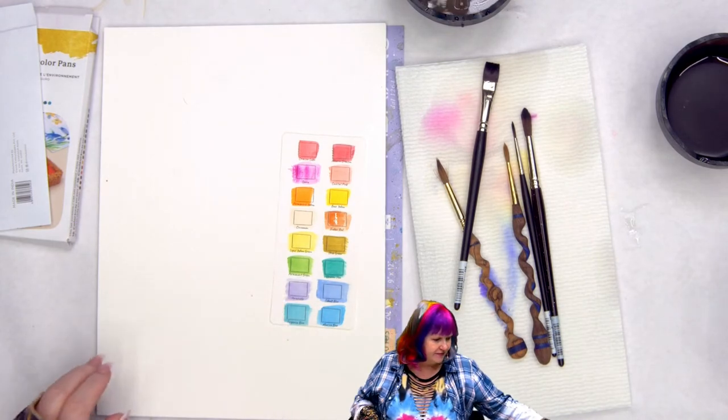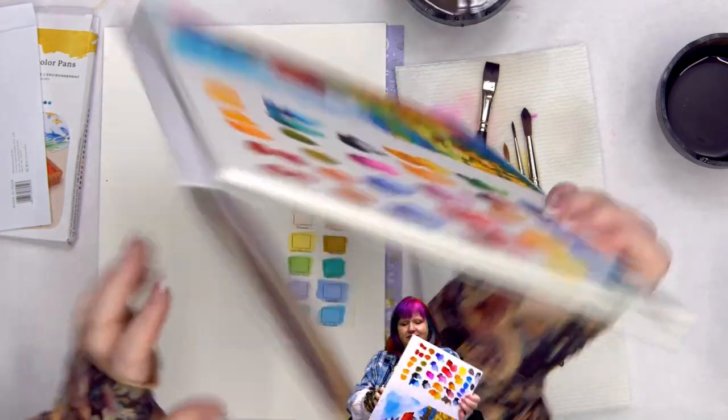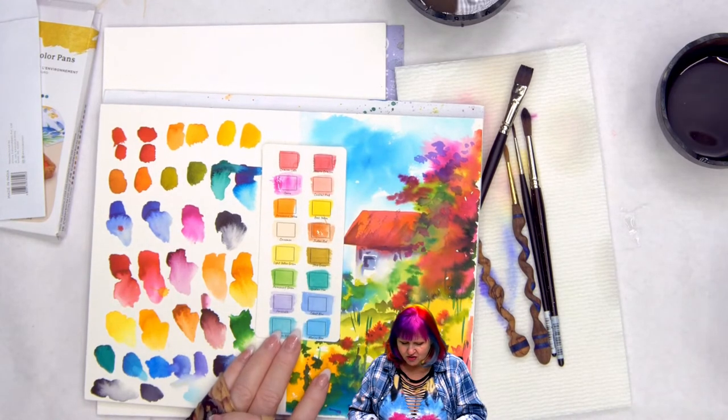Now we had swatches earlier. What's the difference between dye-based paints and pigment-based paints? The pigment-based are just a little more saturated when properly activated.